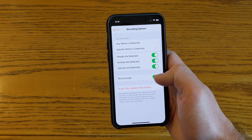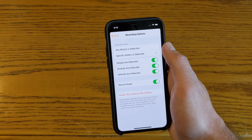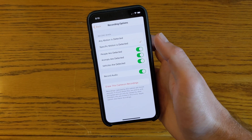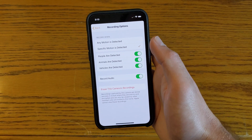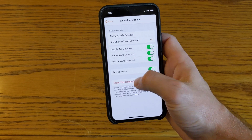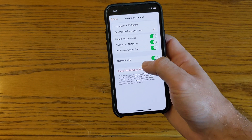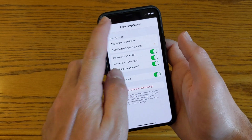I want it to record so I know if something happens when I'm away. You can set it to record when any motion is detected, meaning if it sees anything it'll start recording. But since this is a ground-level camera, shadows of people passing by windows can trigger it. So I'm setting it to record only when specific motion is detected — for example, people, animals, or vehicles. I also want it to record audio, just in case.